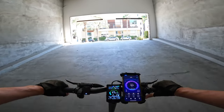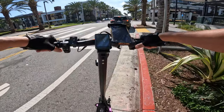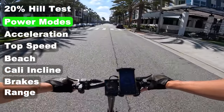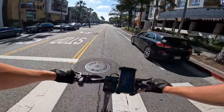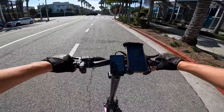Just barely touching the throttle — oh my goodness, this thing has the juice! Dropping it to eco mode on dual motor for a more manageable full-throttle test. On economy mode it holds around 11 miles an hour, which is newbie-friendly and good for range.